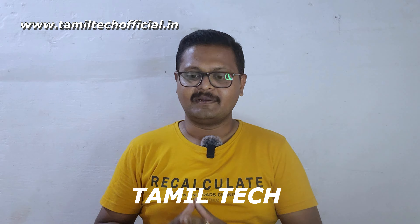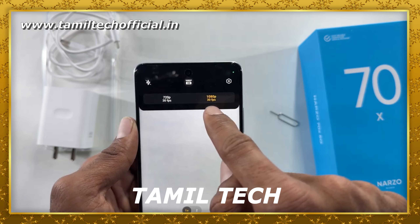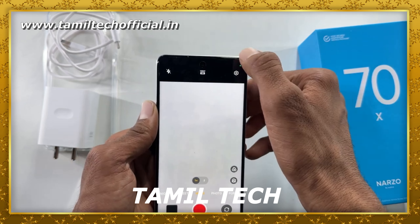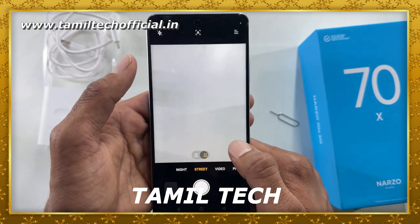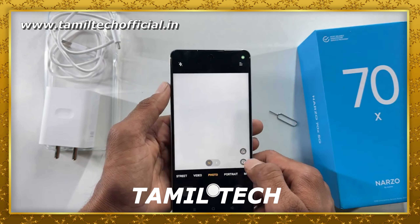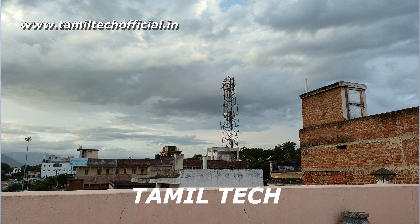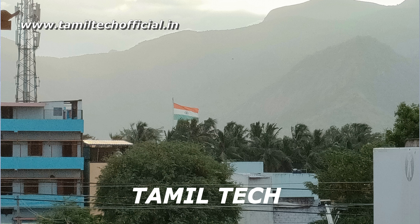The camera segment: the primary sensor is 50MP plus 2MP depth, and the front is an 8MP selfie camera. The front and back can record 1080p video. Features include time-lapse, slow motion, dual video, street mode, and filters. Overall, the 50MP sensor performs well in daylight, night conditions, and indoors. Portrait mode is good, and the camera performs average overall.